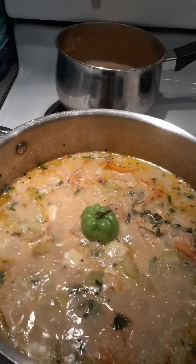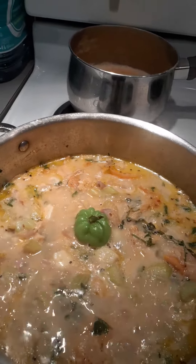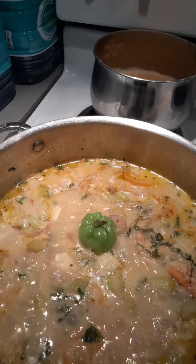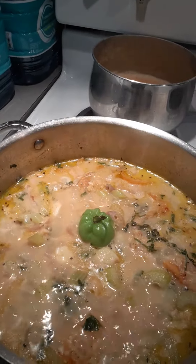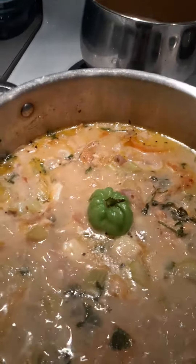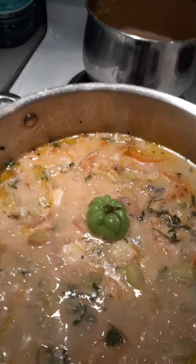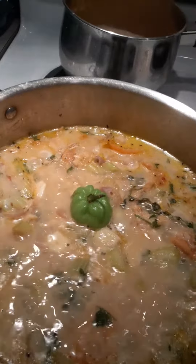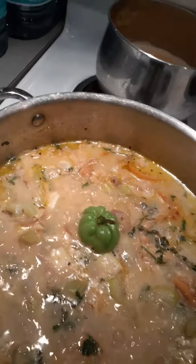My birdie Dominique said yeah — sexy cooking by Jan. Looking nice, well I'll be covering it.